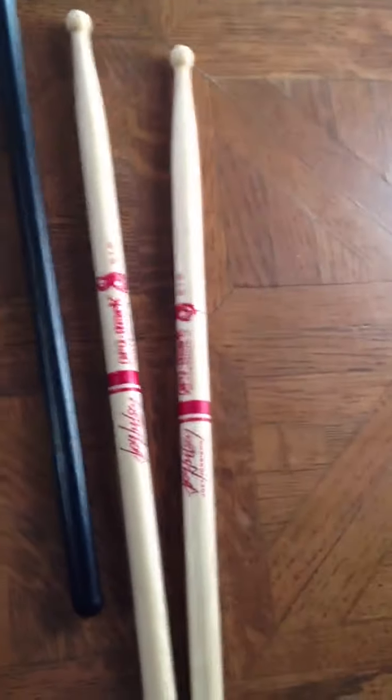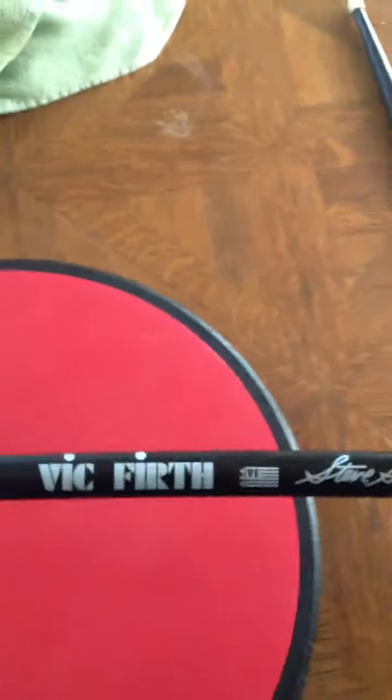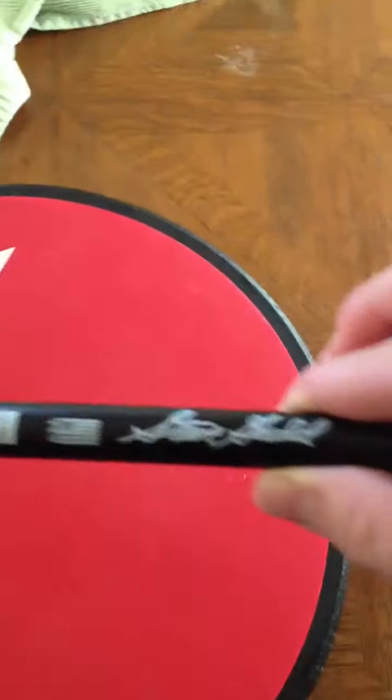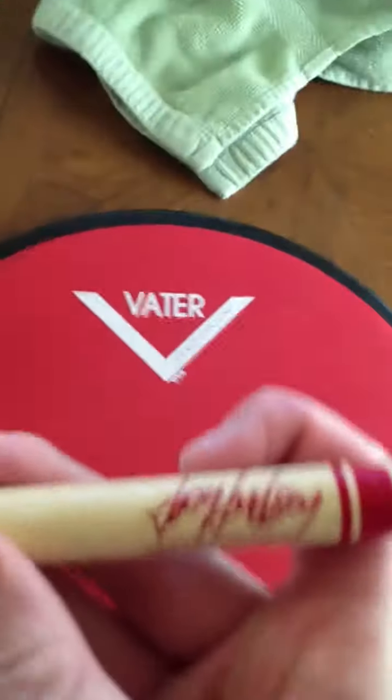And I'll be doing a review on these drumsticks — the Slipknot Joey Jordison ones. And then some... I can't pronounce that brand, sorry. Vic Firth, I think, with a plastic tip.